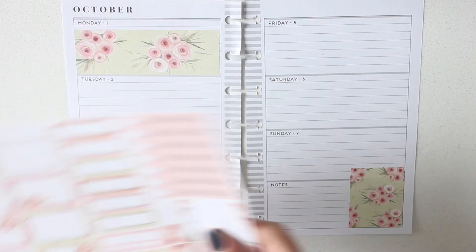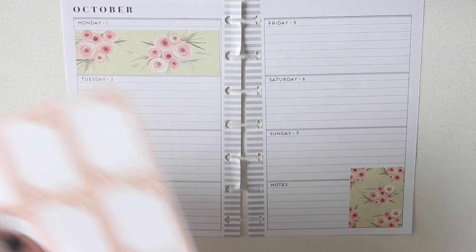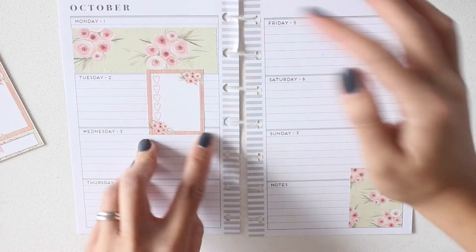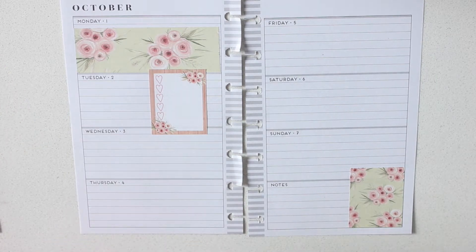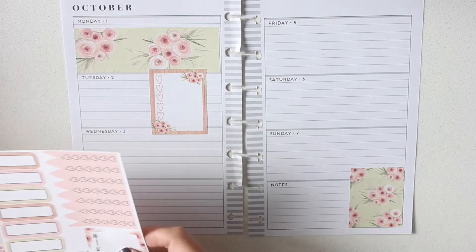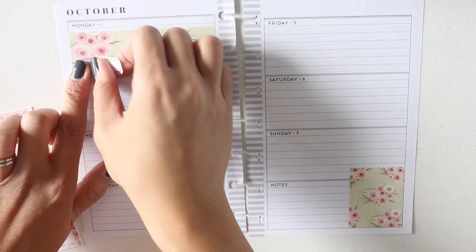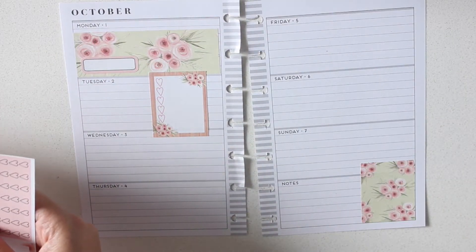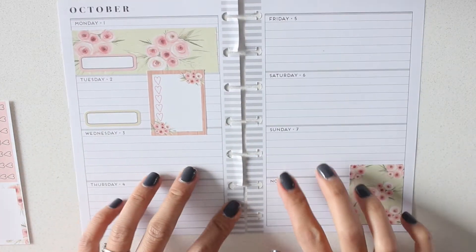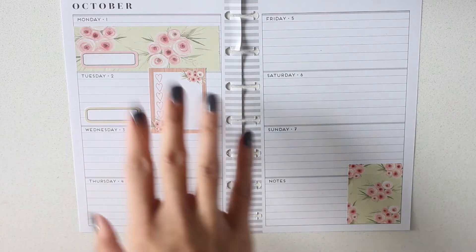I'm going to use a full checklist box over here — these are gorgeous. I love these. Maybe use a full box just like that, and this is going to notate the filming that I need to do for the week. Oh, that's pretty. Now I need to find something to notate that I'm posting a video that day, so I'll put that here. Then I will put another one for Tuesday. The mini happy planner video goes up on Monday, my B6 goes up on Tuesday. I probably won't have my memory planner ones up this week, but I'll leave those for now.